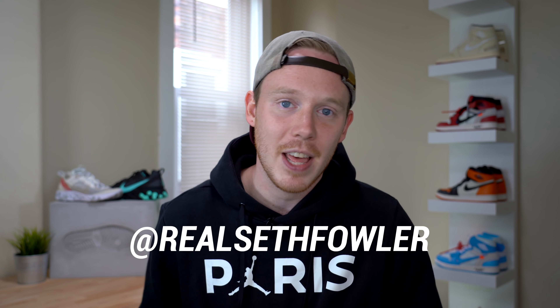But if you guys would like to know more information about the giveaway and how to enter, make sure to subscribe and also give me a follow on Instagram and on Twitter at Real Seth Fowler.